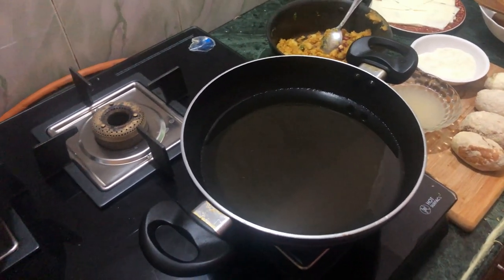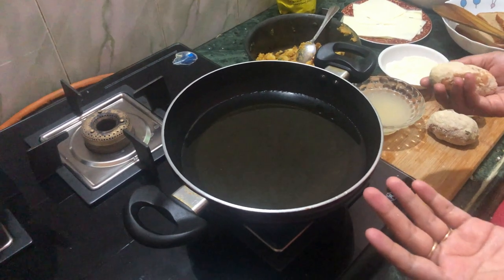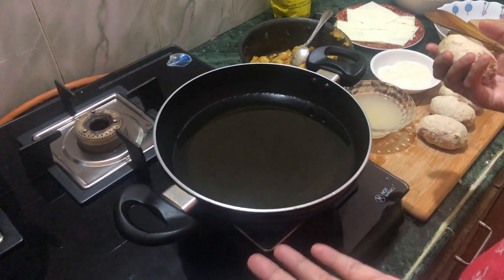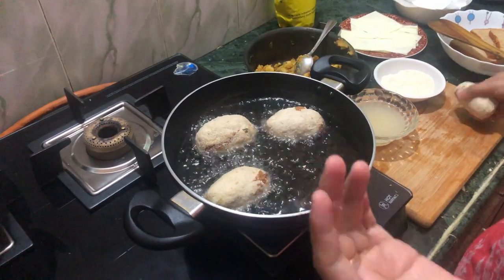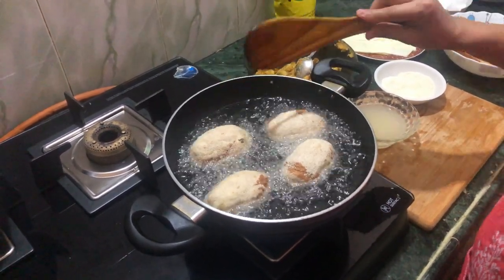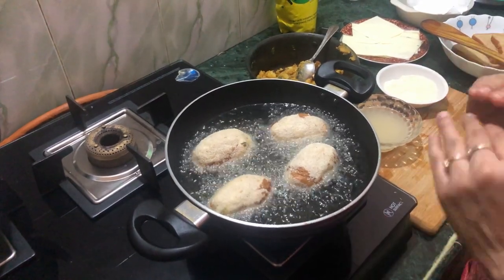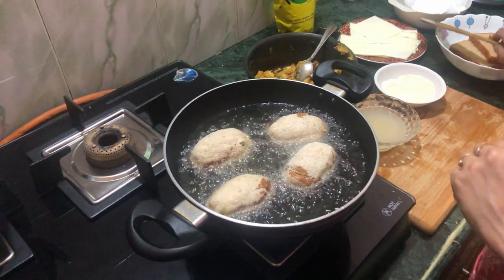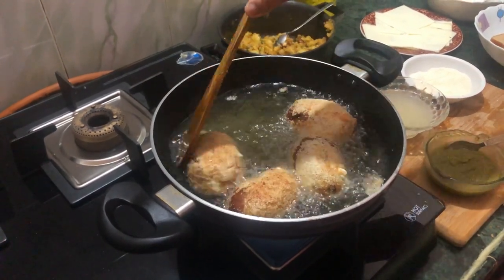Now the oil is warm and we will start the frying process. If you don't want to deep fry you can also shallow fry it in a pan. I will deep fry my rolls. I will add the cheese rolls into the oil. We have to keep medium flame — you can keep it from low to medium. If you keep it too high it will burn on the outside but not cook inside. So always fry on medium flame. You can see it is golden red, which means it is ready, so we will remove it.